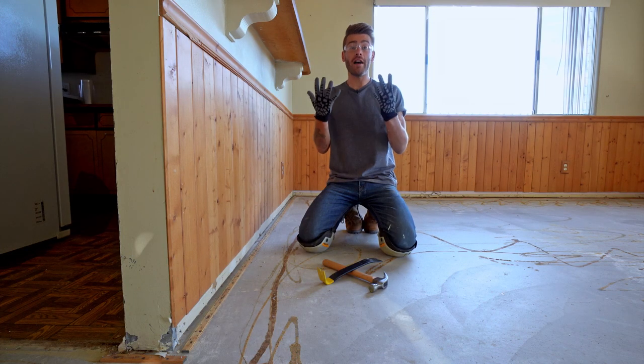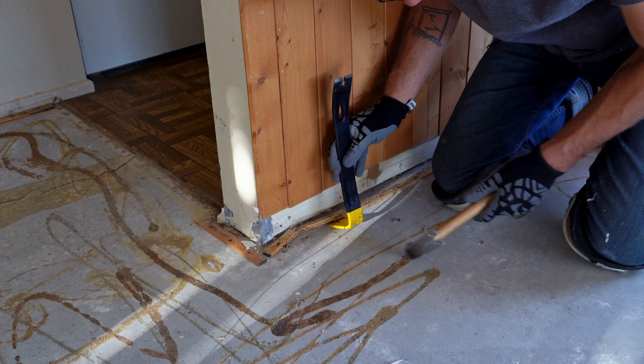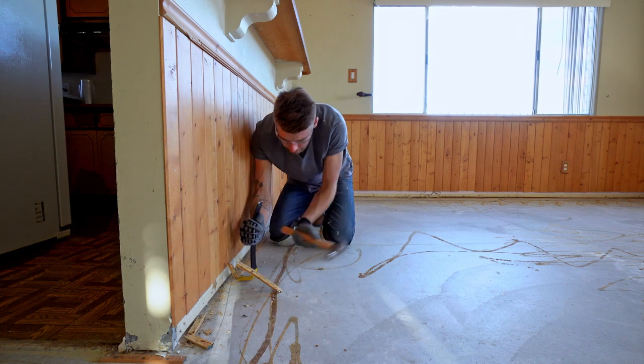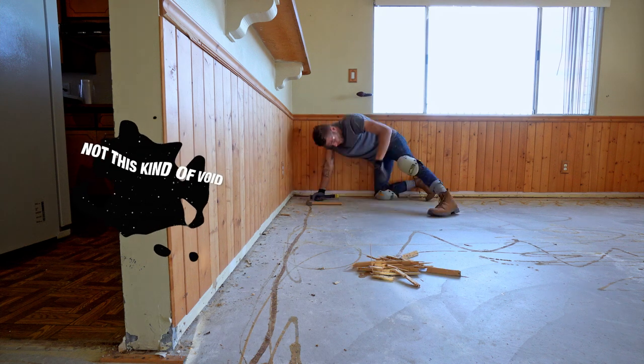Be sure to wear gloves and safety glasses whenever you're removing your tack strip. I'll be using the same Wonder Bar and hammer as earlier. These carpet tack strips are held down using nails going into the concrete. Removing these does create a void in the concrete, which I'll show you how to patch.